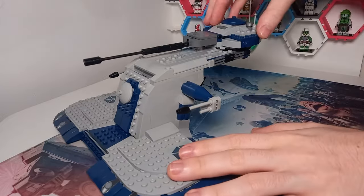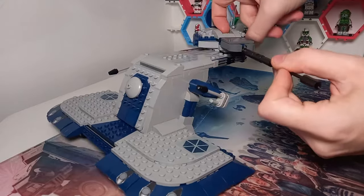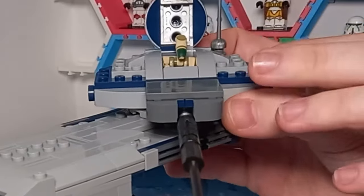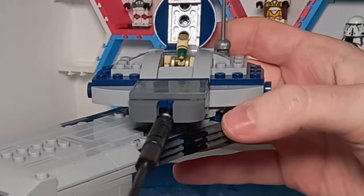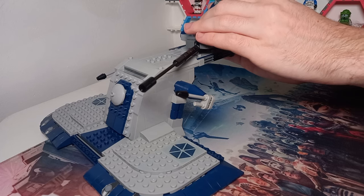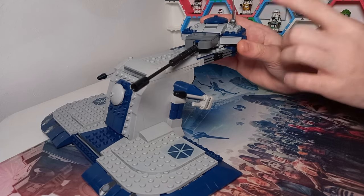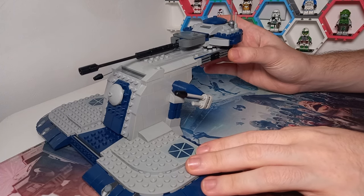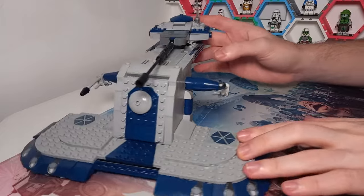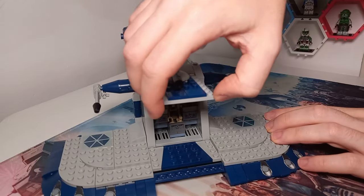I'll reveal the interior in just a second, because we also have the play feature on top which fits a B1 battle droid inside. If you didn't notice that, there are a few other things like that — be sure to check out my review of the official AAT set. But for now, we're going to tuck the driver back in, because there are not one, not two, not three, but four B1 battle droids in the AAT, which matches the three or four you get in universe.